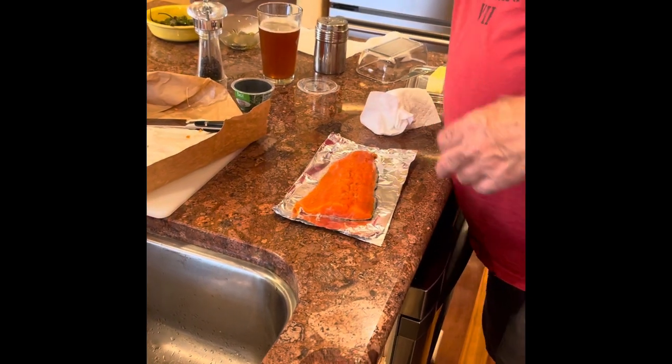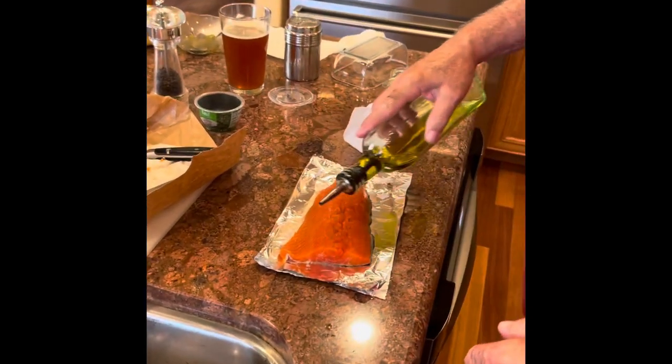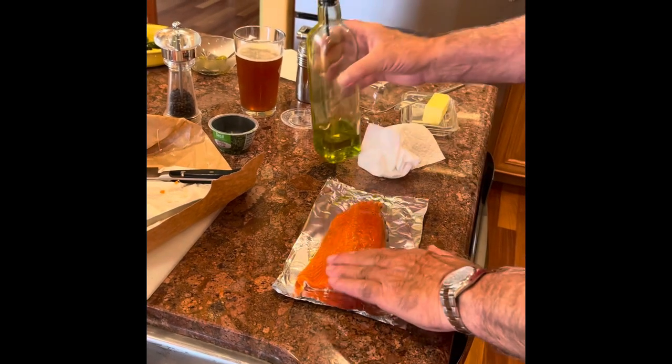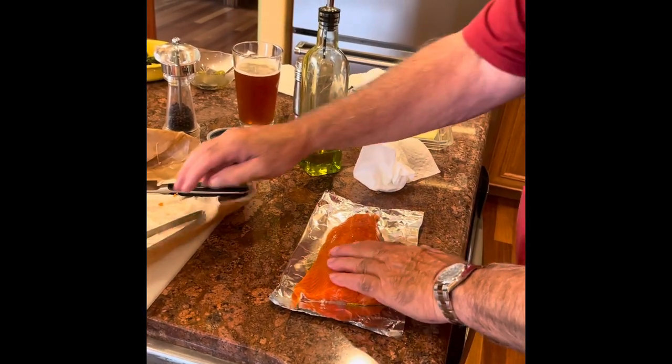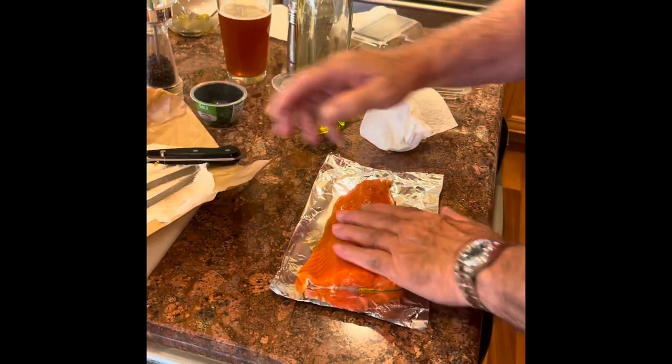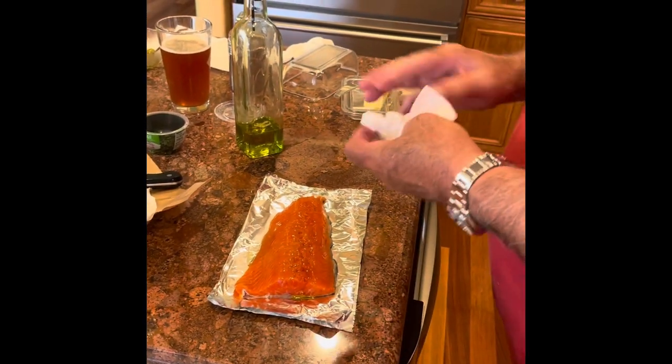We're going to season it simply with salt and pepper, but first we're going to put a little bit of oil on it to help the seasoning stick. Right there — I missed a pin bone. I felt it when I rubbed across it. There it is. Now we're looking pretty good.